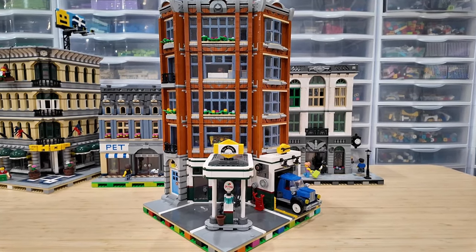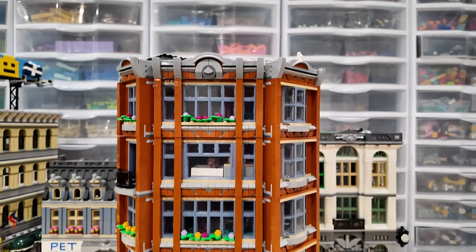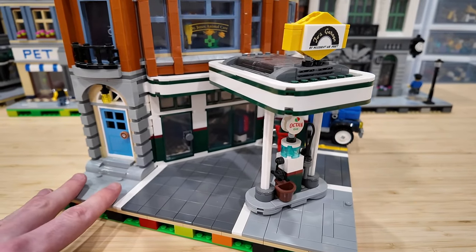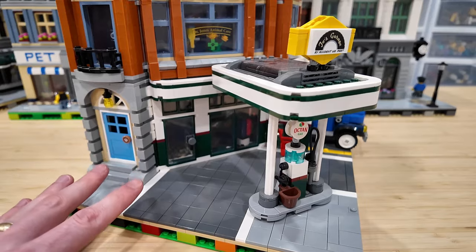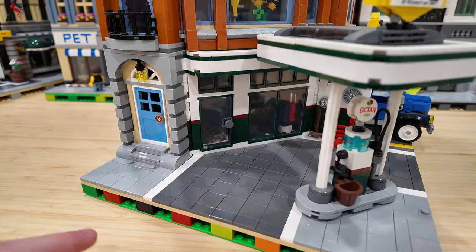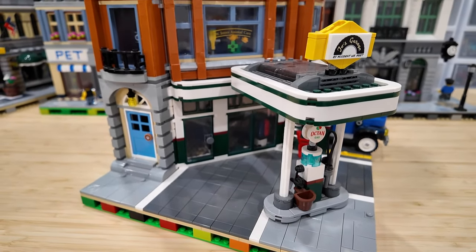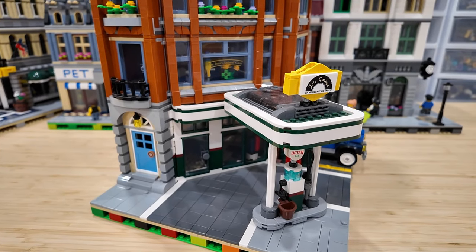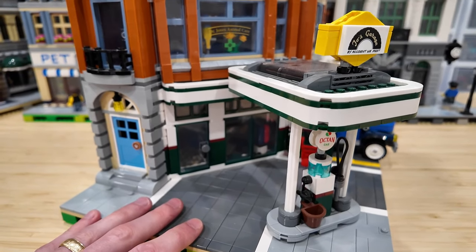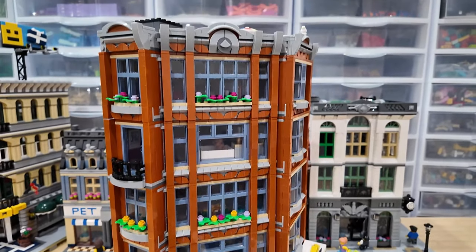I also had two corner garages in my collection, so I decided to increase the height by adding two additional floors. I also made a pretty big change to the ground level by inverting the tile colors. The original set had the sidewalk as dark gray and the vehicle driveway as light gray, which didn't make much sense. So I swapped it - the dark gray now matches up with the roads. I made that change long before I added the two additional floors.